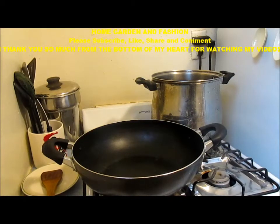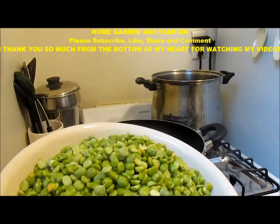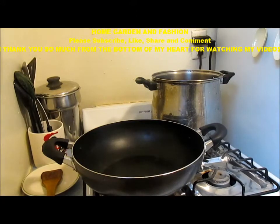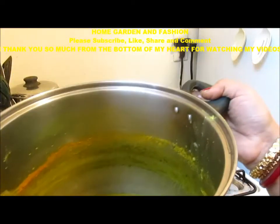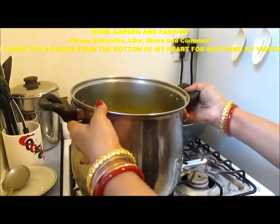I soaked it overnight in water and it will be soft. After 20 minutes I will boil it and it will be soft. When it boils I will make the masala. As you can see, my green lentils are all boiled and ready. Now I am going to put the spices on it.